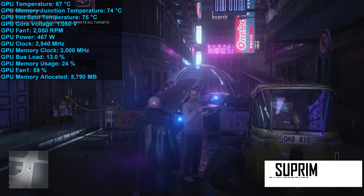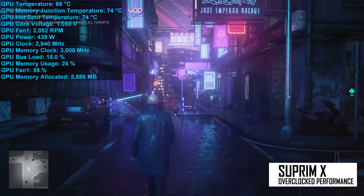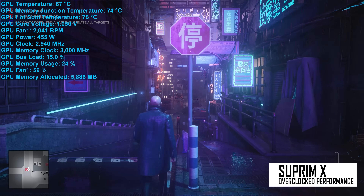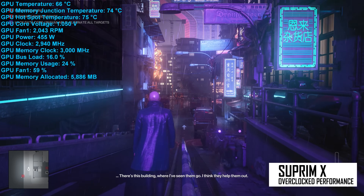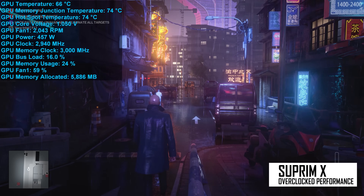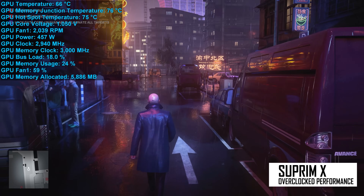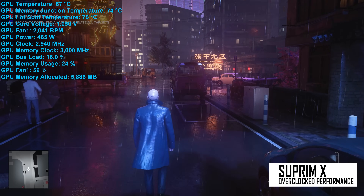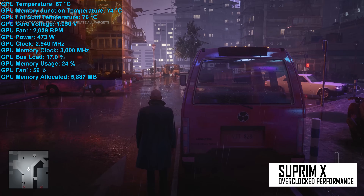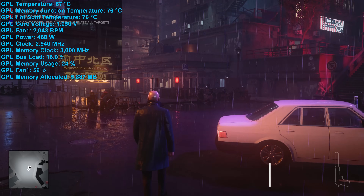The Supreme X has a 480-watt BIOS by default, though it can only go as high as 520 watts — lower than the 600-watt target of the ASUS and Gigabyte models already reviewed, which is a disappointing discovery. Maxed out, the Supreme X achieved a core clock of 2,940 MHz — just 30 MHz higher than the Gaming X Trio, a mere 1% difference. Fans spun at 2,000 RPM with a peak hotspot of just 76 degrees. Still, the Supreme X didn't even reach 480 watts in our testing, so it's not exactly an extreme overclocking model.